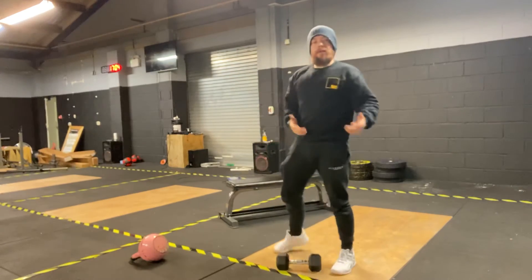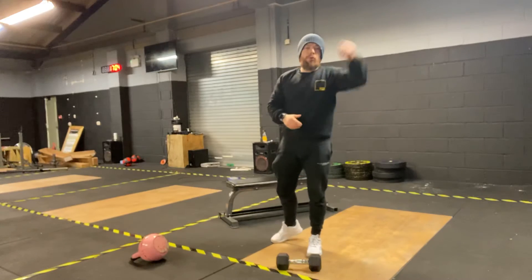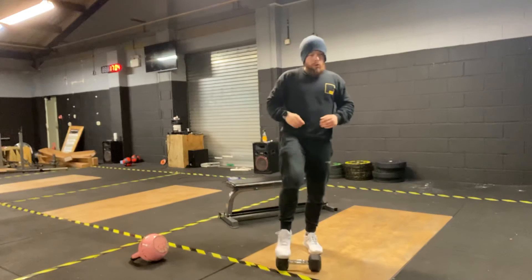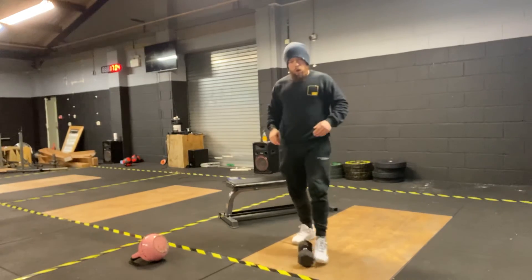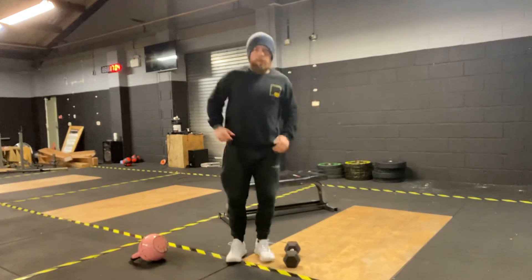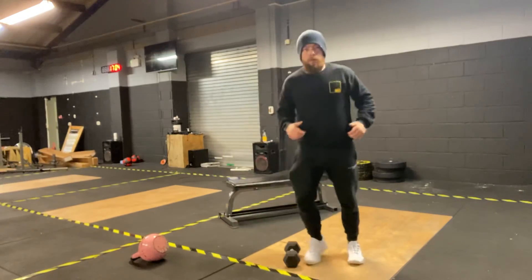If you only have a kettlebell and not a dumbbell, you can do a set number on one side — for example four — then swap, because it's more challenging to change with a dumbbell than a kettlebell. Once you've done that, straight into hops over the dumbbell — that's five: one, two, three, four, five.